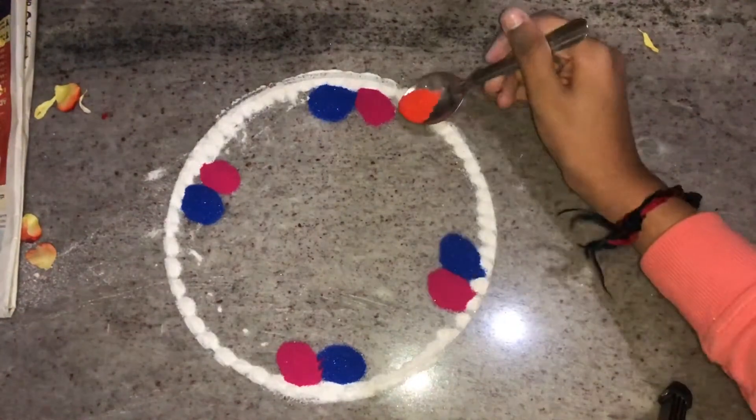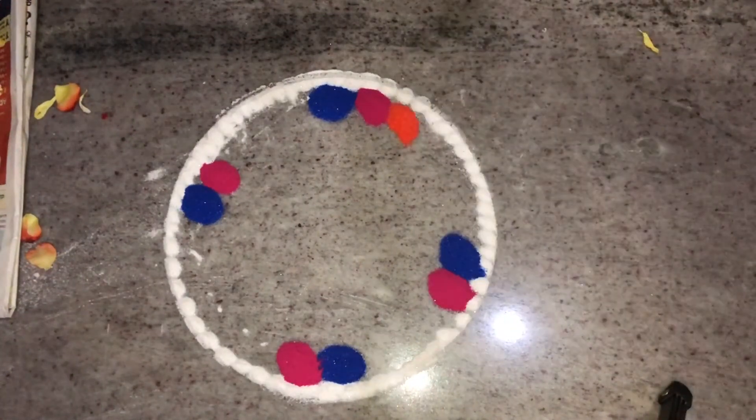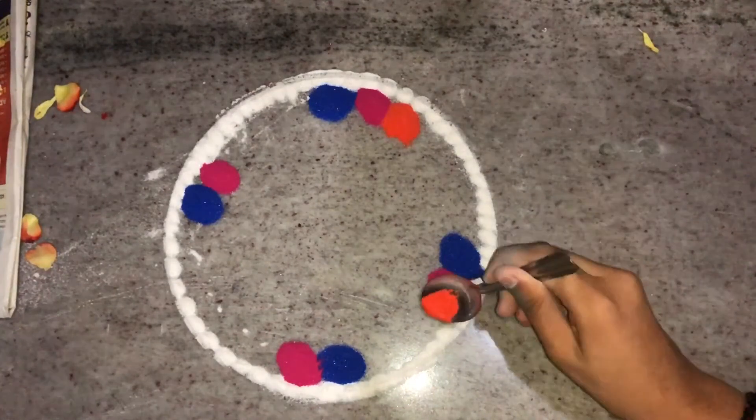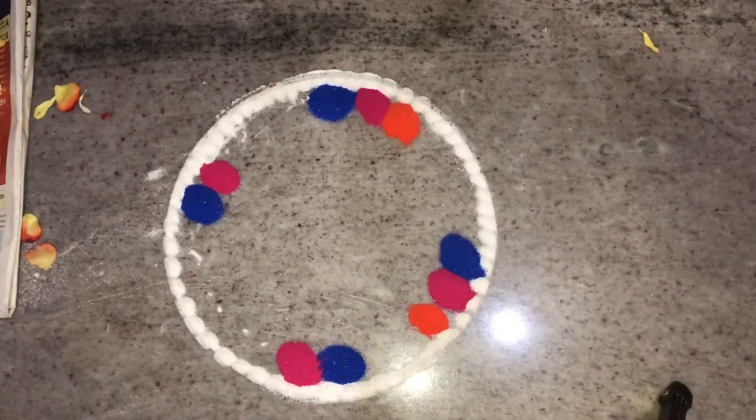Now I'm going to add orange color. Put every rangoli powder close to each other, because while doing the pattern it will help you a lot.